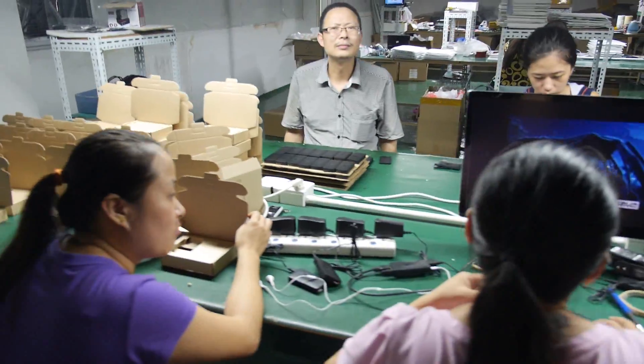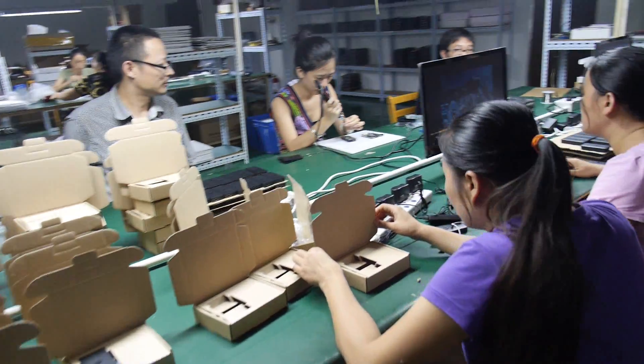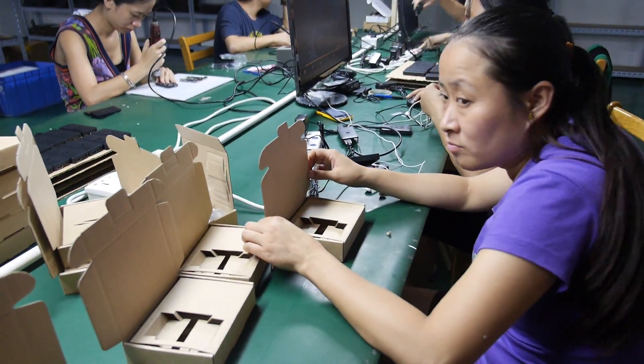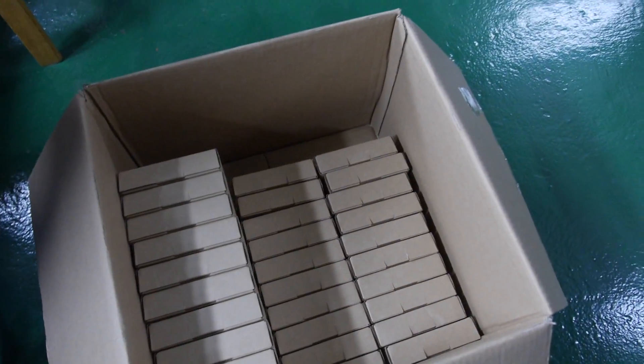When it's done, we just put it into this little brown box, and then we are ready to ship. The big box — where does it go? It goes to the States, USA. Android mini PC.